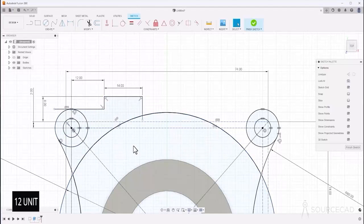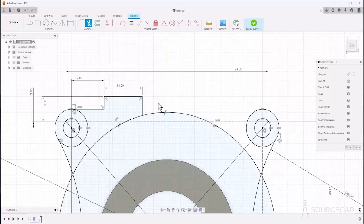There we are — our drawing is fully constrained. All we need to do is remove these extra edges. Go to trim, click here and here, and the extra edge is gone.